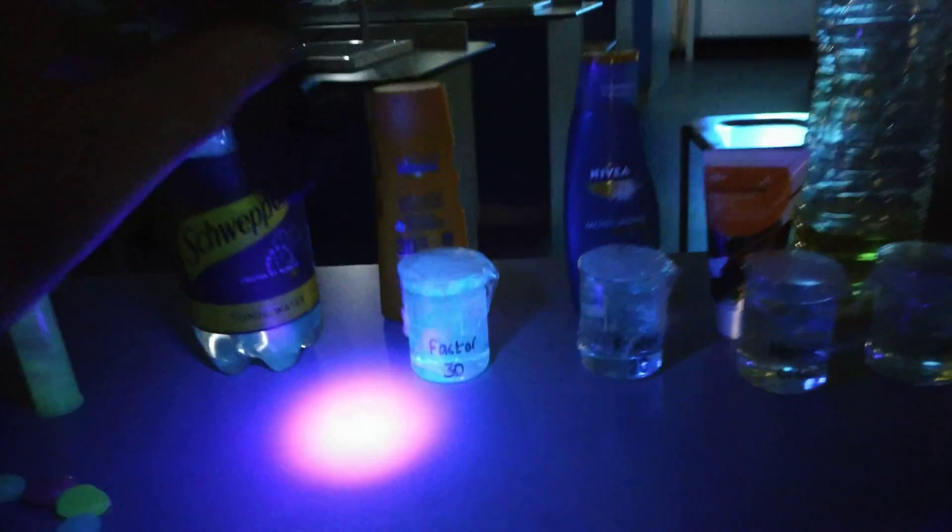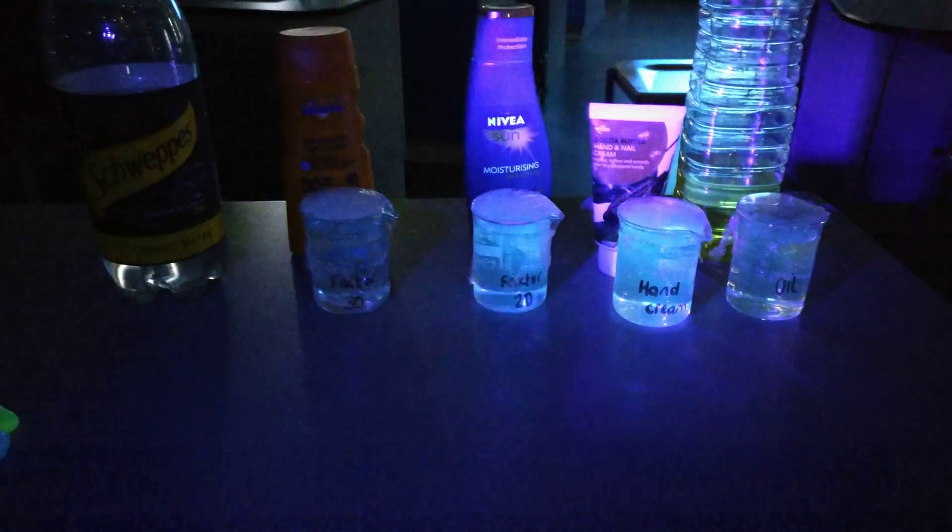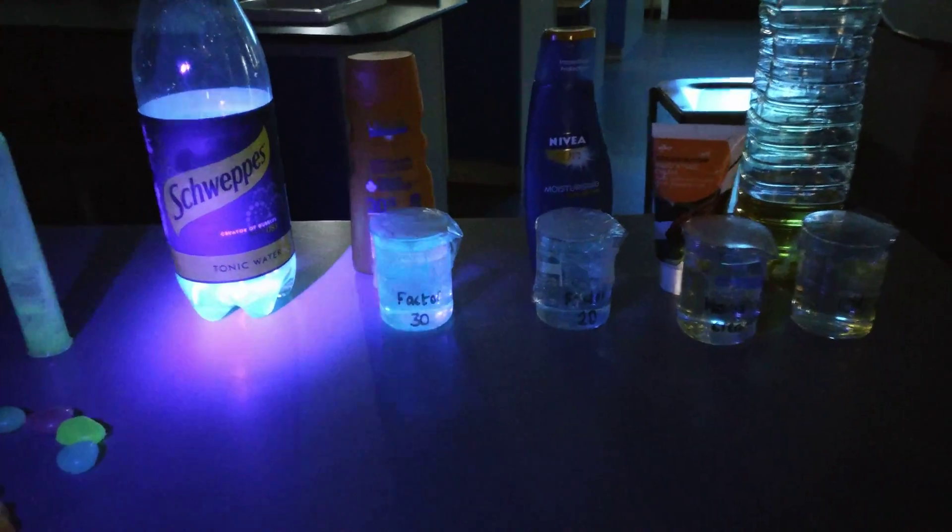So that's ultraviolet absorption and visible emission of light for tonic water.